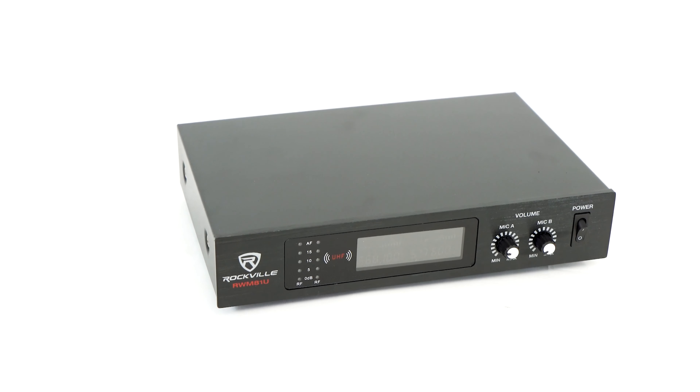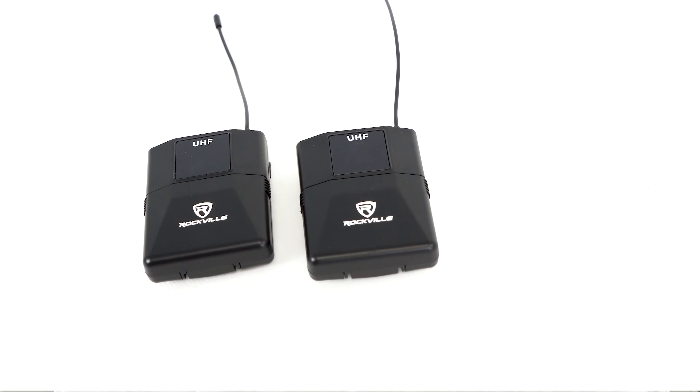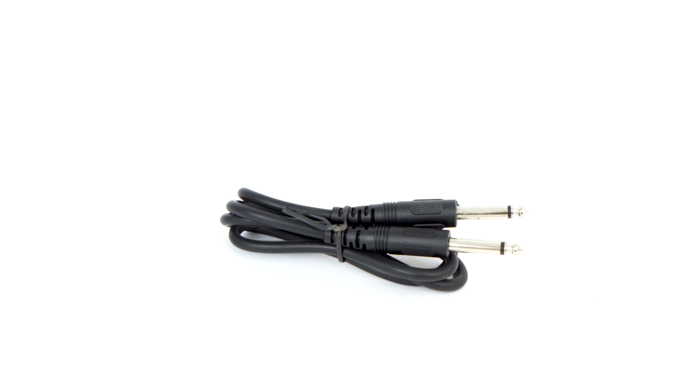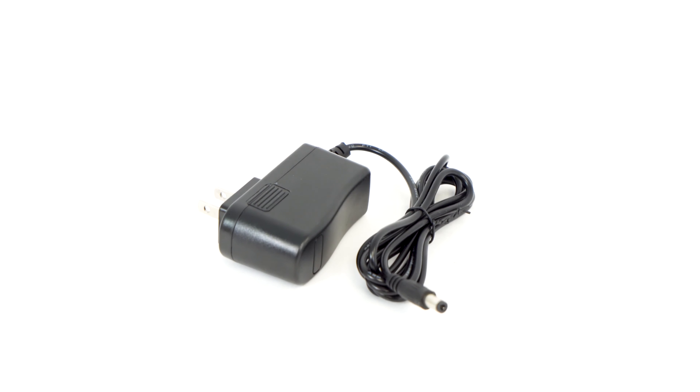So as you can see, you'll get the two channel receiver, two antennas for the receiver to optimize microphone use, two body packs, a pair of batteries for each body pack, a quarter inch cable to connect the receiver, two headset mics, two quarter inch cables to connect your instrument, and a power supply.